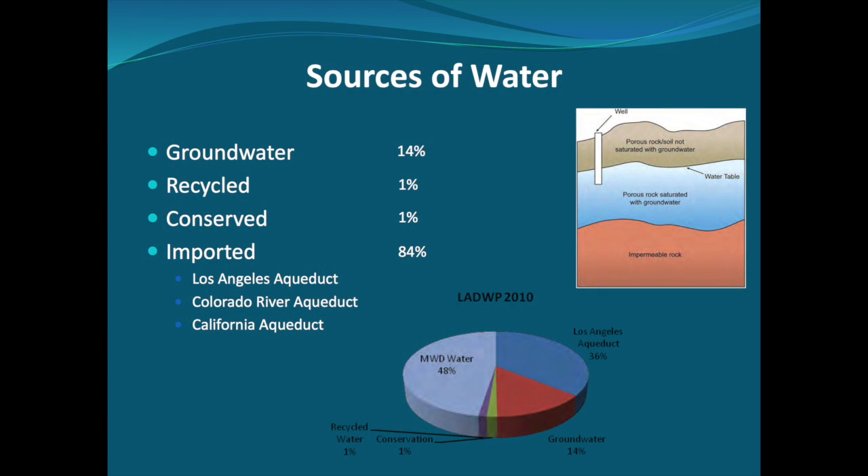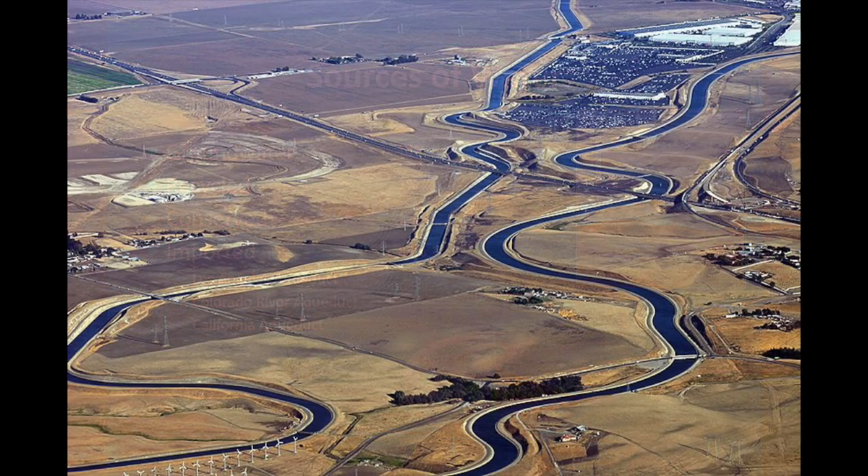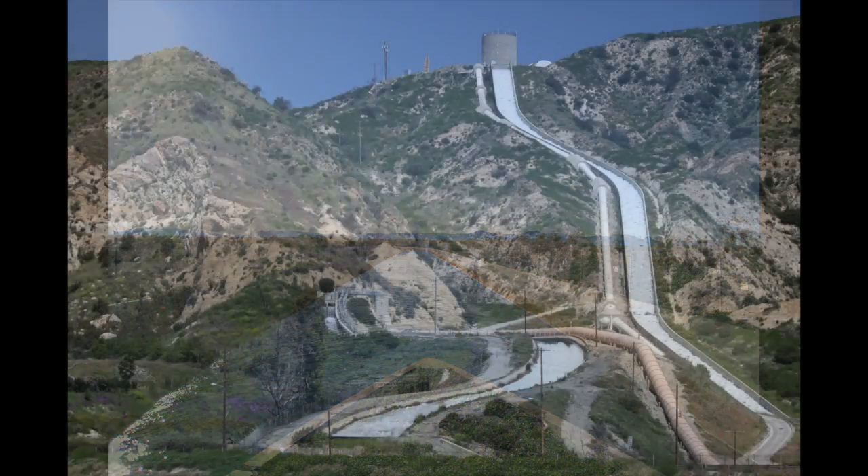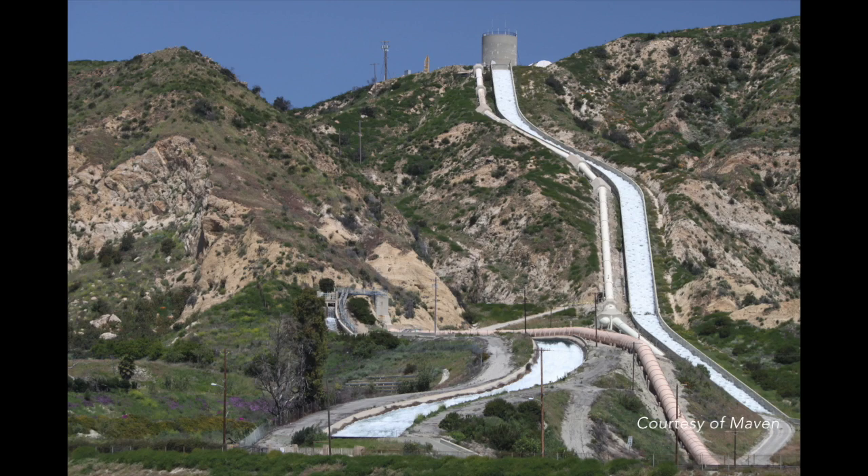Over 80% of the water is imported through an aqueduct system: the California Aqueduct, the Colorado River Aqueduct, and the Los Angeles Aqueduct, which uses gravity alone to move water.